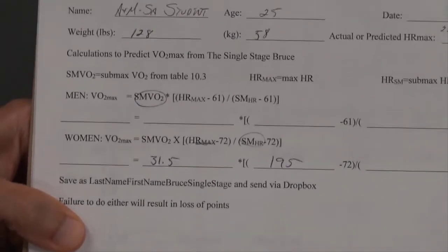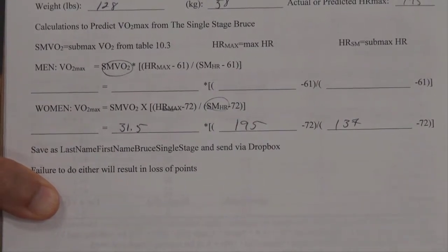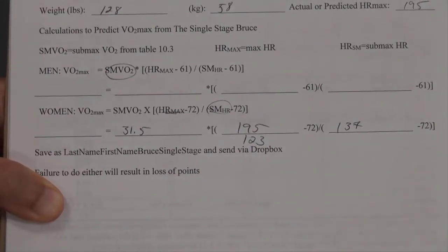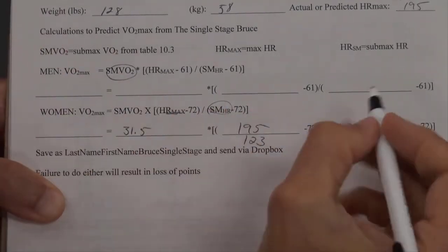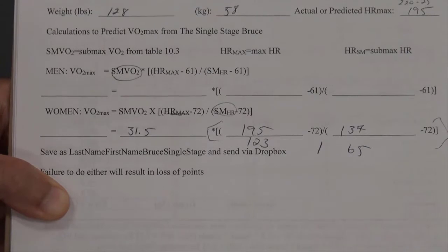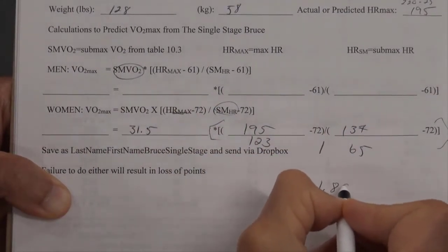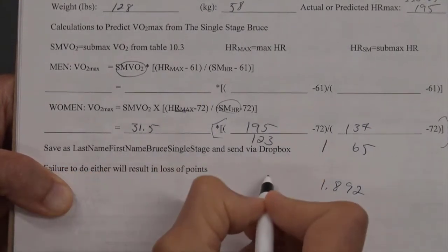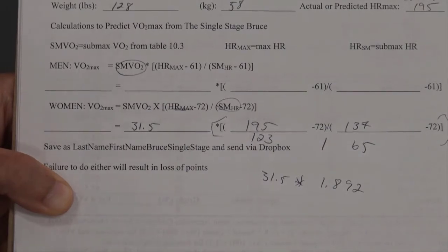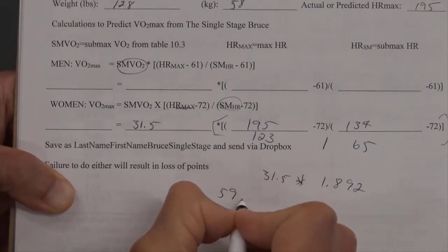Record the submaximal heart rate in the appropriate slot on your datasheet, then follow the order of operations to calculate results. First, work within the parentheses: 195 minus 72 equals 123, and 137 minus 72 equals 65. Then perform what's in the brackets: 123 divided by 65 equals a factor of 1.892. Finally, take the submaximal VO2 of 31.5 milliliters per kilogram per minute and multiply by the factor of 1.892 — giving an estimated VO2 max of 59 milliliters per kilogram per minute.